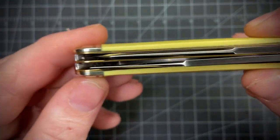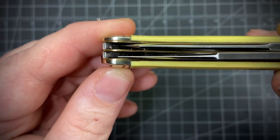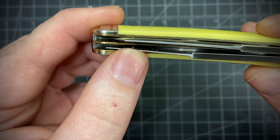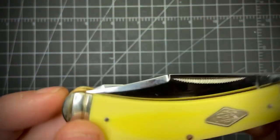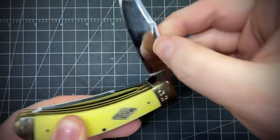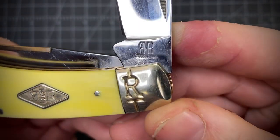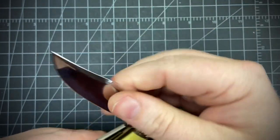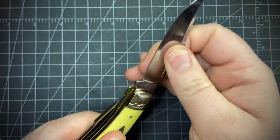The spay blade seems pretty centered. The clip point is a little to the show side, but it's not rubbing at all. Pretty good overall. Got match strike pulls, back to back RR on the tank stamp. Probably like a 5 or 6 pull on that one.